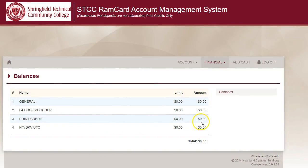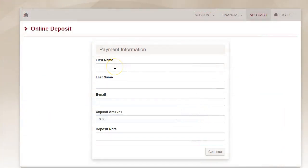To add to your balance, click the Add Cash tab. Fill out the form using your first and last name, your email address, the amount of money you'd like to add, and a note, which is optional. There is no required minimum amount that must be added. Then click Continue.